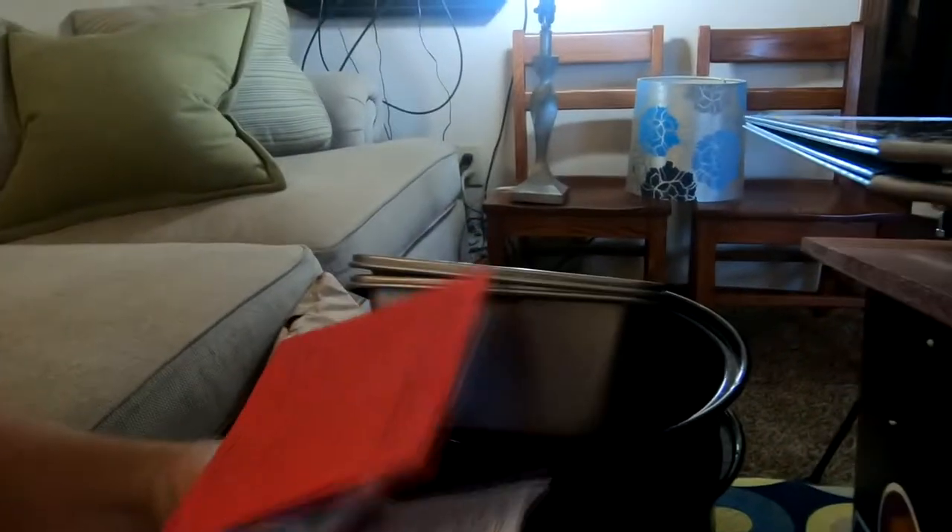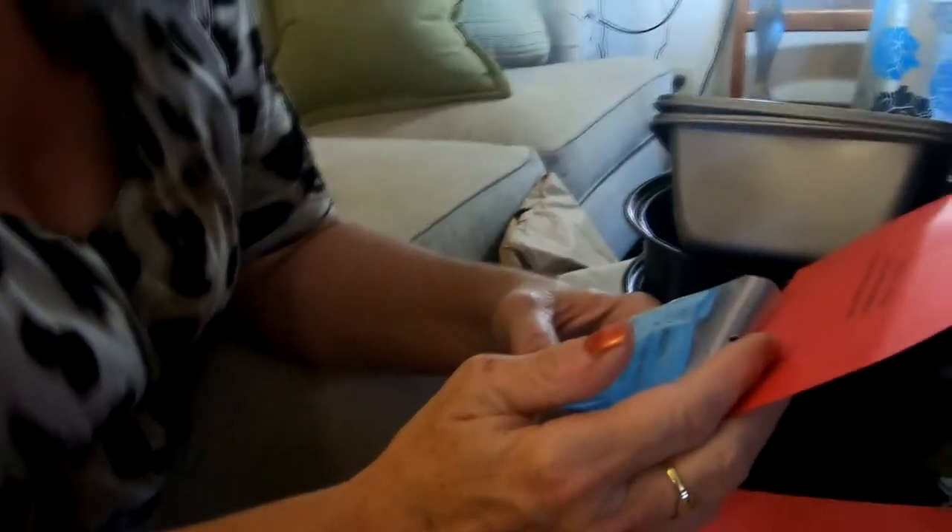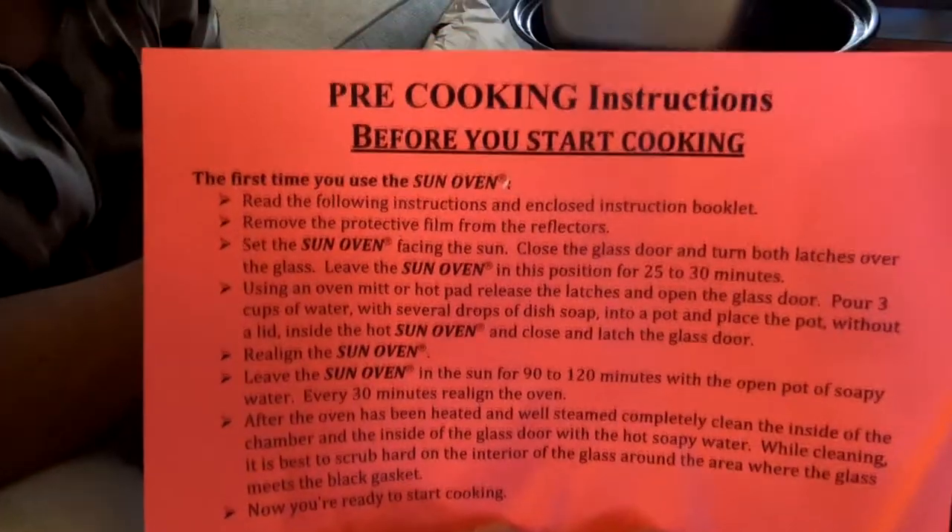So we have the sun oven, two stackable pots, and the multi-fuel WAPI. A WAPI is a transparent tube which contains wax — the wax melts and drops to the bottom of the tube when it reaches 150 degrees for six minutes, indicating that the water has been pasteurized and is now safe to drink. So it goes inside the oven and lets you know when it's reached the appropriate temperature for pasteurization.